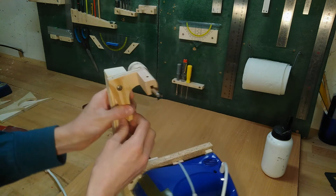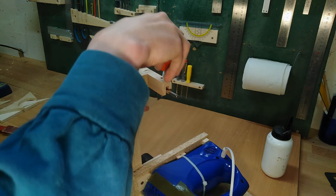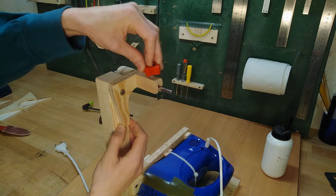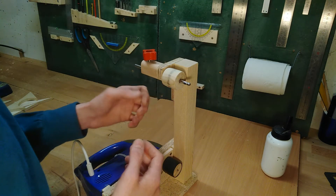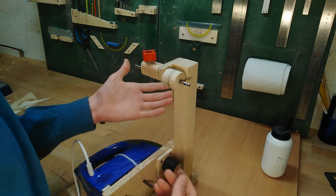The belt tension can be adjusted by tilting this back and forth, and the tracking is done via another screw knob that goes in here, pushing down on the shaft. I'm actually quite proud of this design just because it's so super simple and it works like a charm — at least I hope it does — because there isn't much to it that could break.